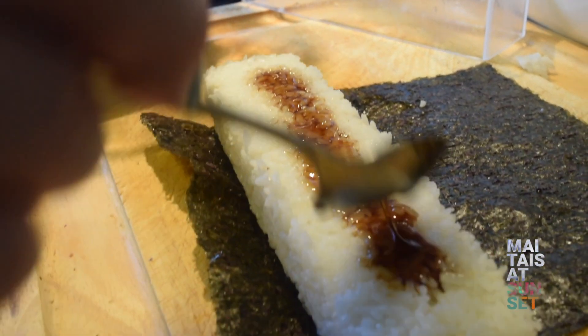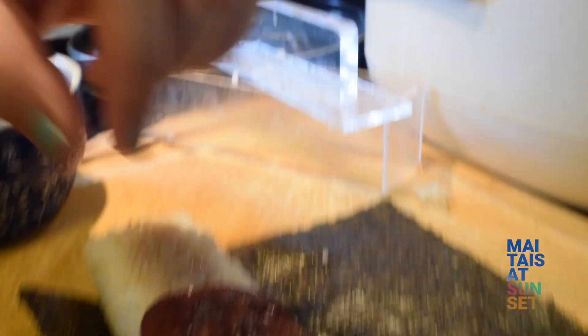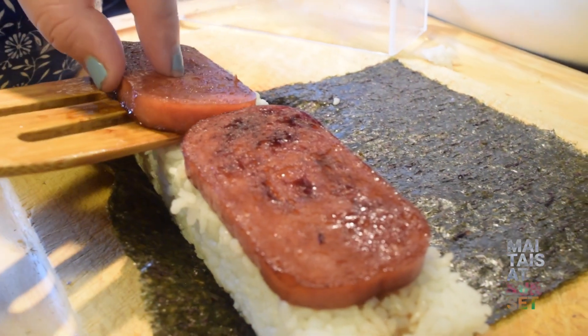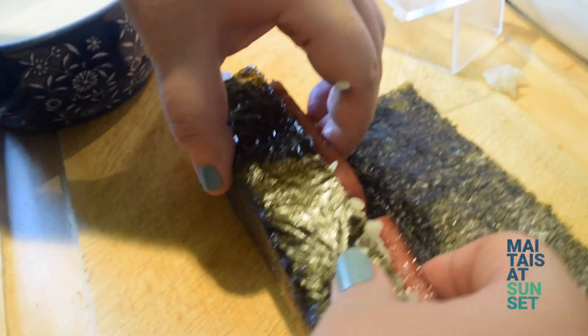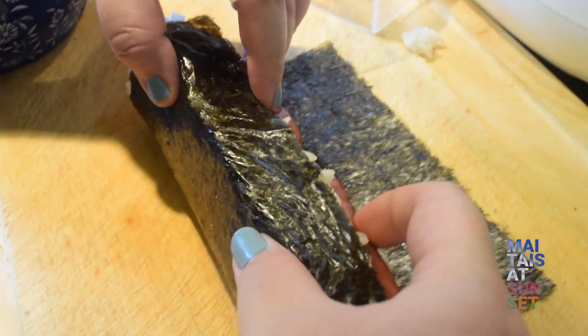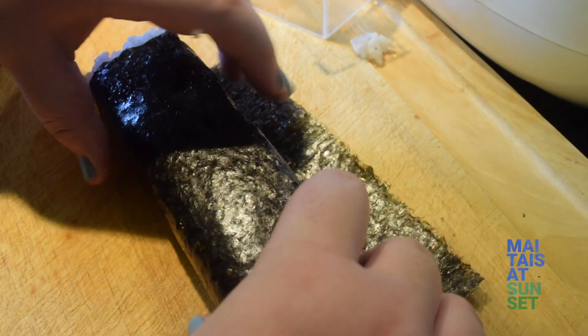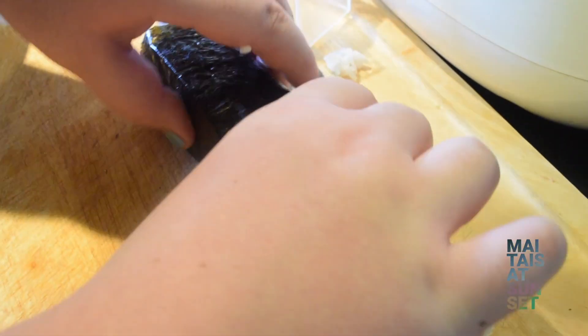Spam Musubis are really easy to make with children, and they're great for people who are just learning how to cook. In fact, a Spam Musubi kit would be a really nice gift for college students. They're really good for after-school sport teams and athletics, and they're great for fundraisers — all kinds of things. If you want to hear about Hawaii food, travel, and more, please join me at MaiTaiToSunset.com.